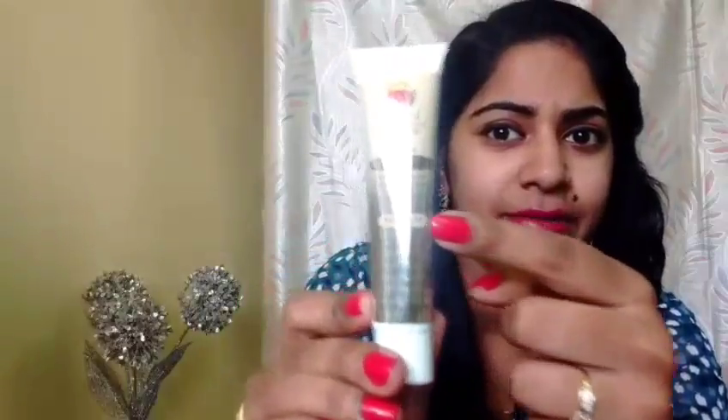The Sea Soul CC Cream is apparently supposed to be HD finish, so I'm really excited to try it out. They say it is suitable for all skin types. I have dry skin, so I really need to check out if it's going to work for me. I haven't removed the packaging yet — let me just show you how it looks on my skin. Looks like they've sent me the shade medium.